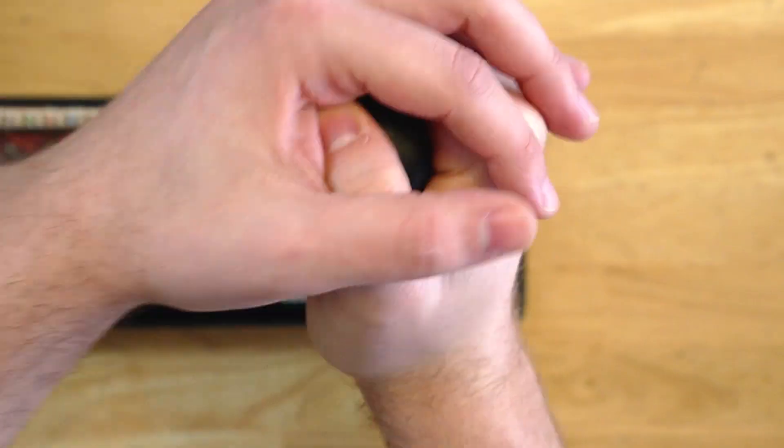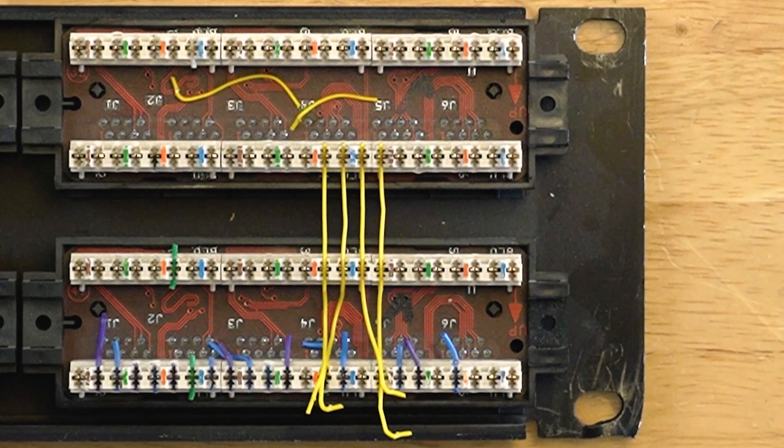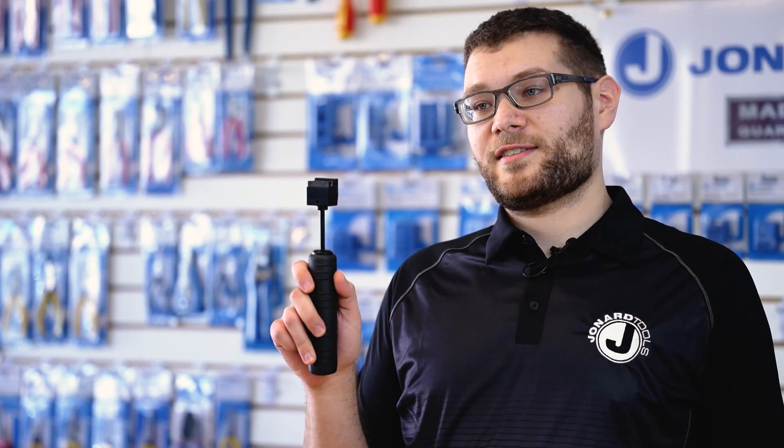The MPD-4 terminates up to four pairs of wires simultaneously on 110-style punch-down blocks. It delivers more force than normal punch-down tools in order to do so. It terminates 28 to 22 gauge wire as well as 23 gauge wire for CAT-6A cable, all in a single punch.